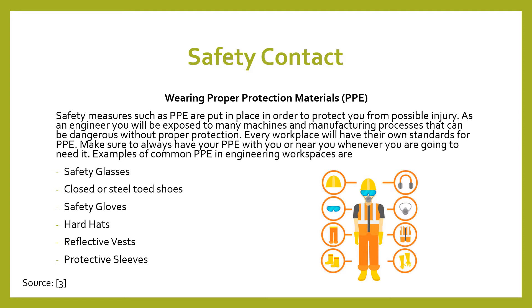Make sure that you always wear your PPE whenever you need to and it's always near you whenever you need to grab it. Some examples of common PPE in engineering workplaces are safety glasses, closed or steel-toed shoes, safety gloves, hard hats, reflective vests, protective sleeves, earplugs, or even masks.